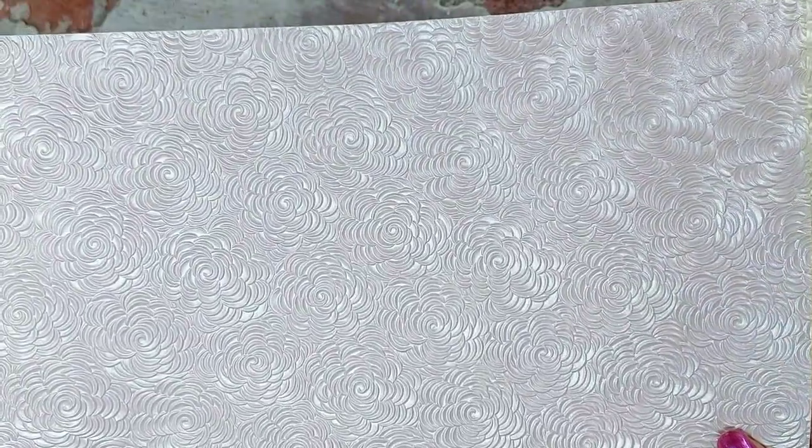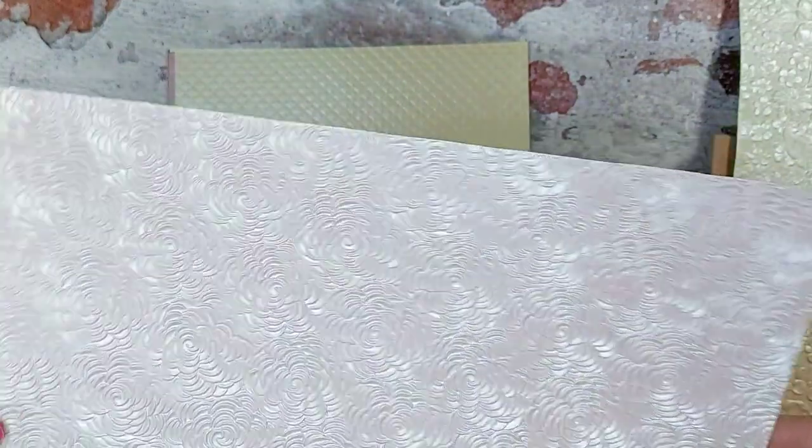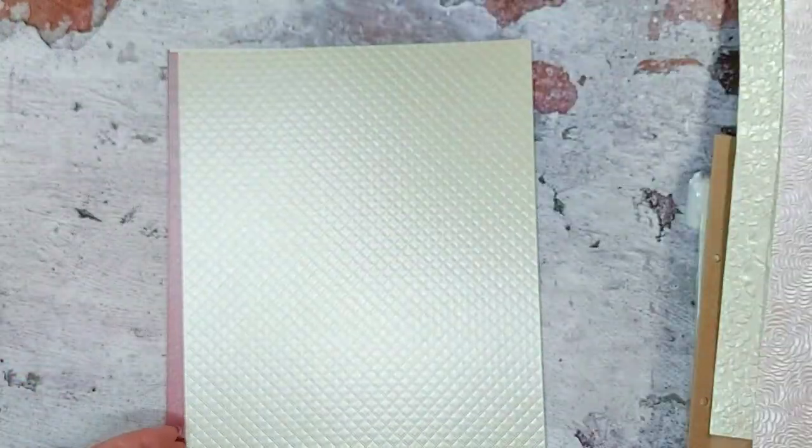Then we've got another handcrafted cotton paper in the pink petals. Again, you've got that beautiful floral design there, and you can use the reverse if you want to change the colour of the paper.